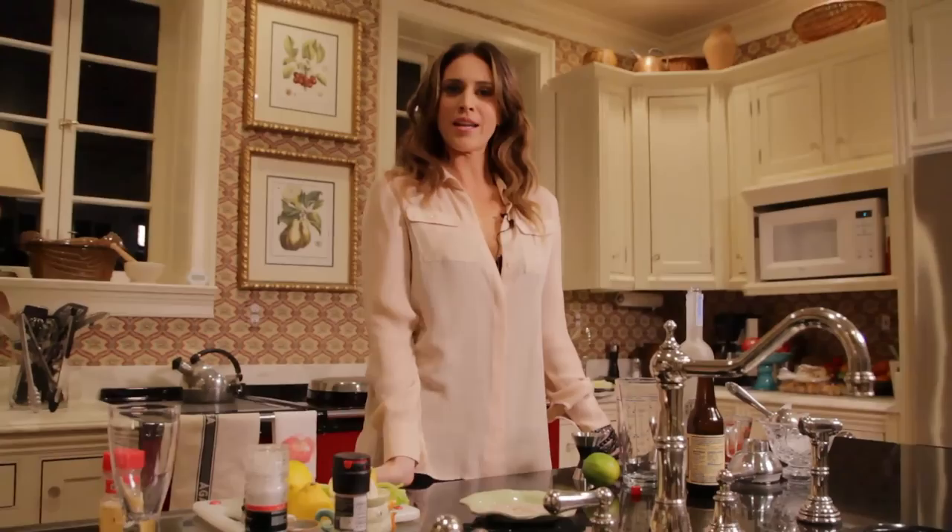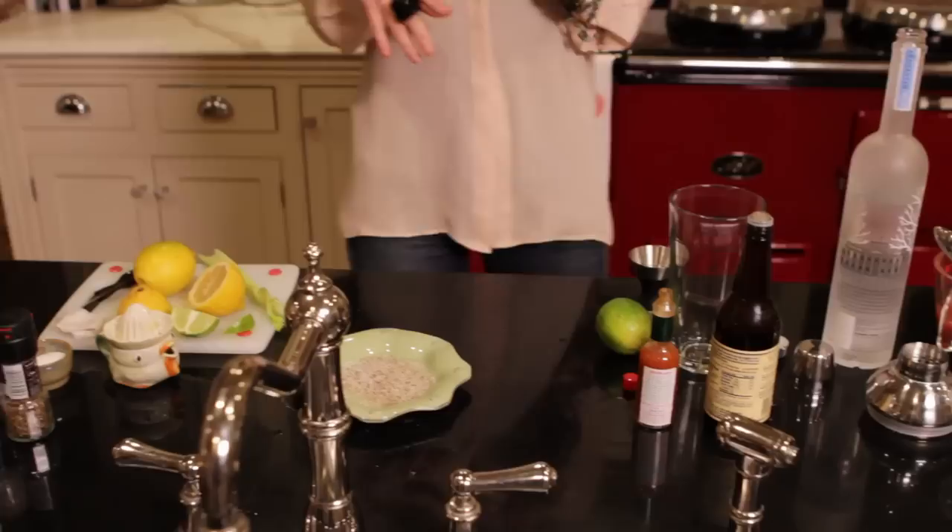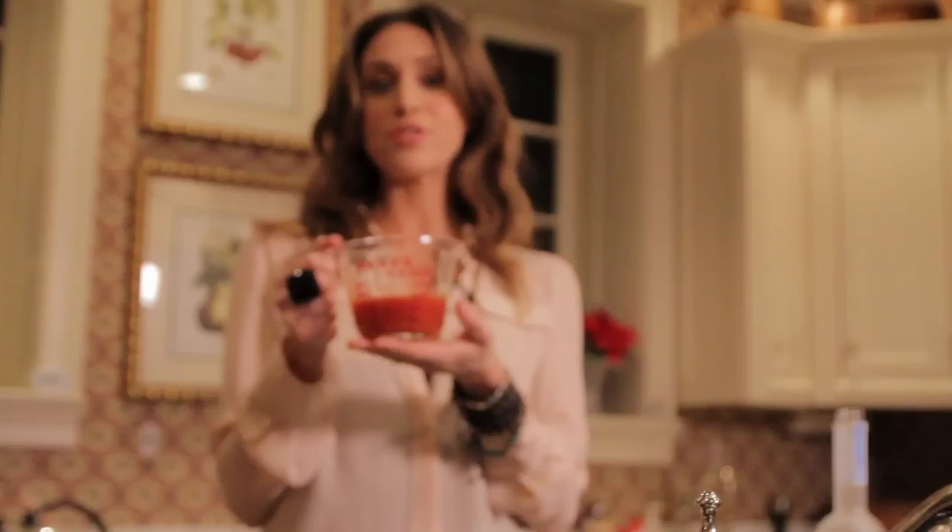Happy New Year! Happy 2013. If you by chance last night had a little too much fun, perhaps got a little sorry on the rocks, we have the cure for you. I'm going to show you how to make a really great homemade Bloody Mary without using a mix, and I promise it's going to be worth a couple extra steps.